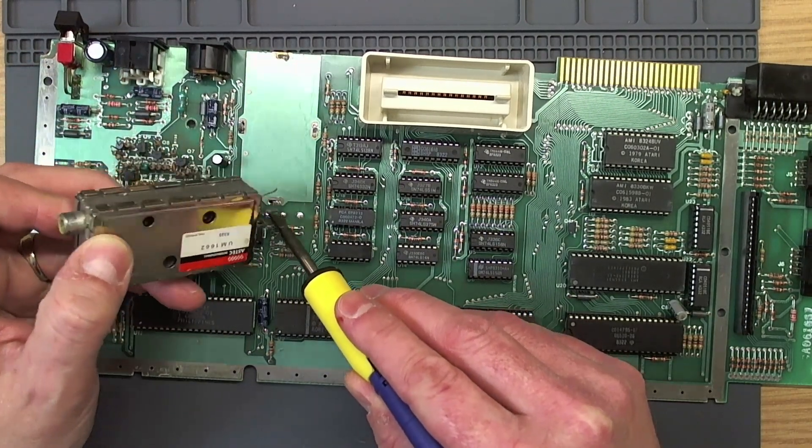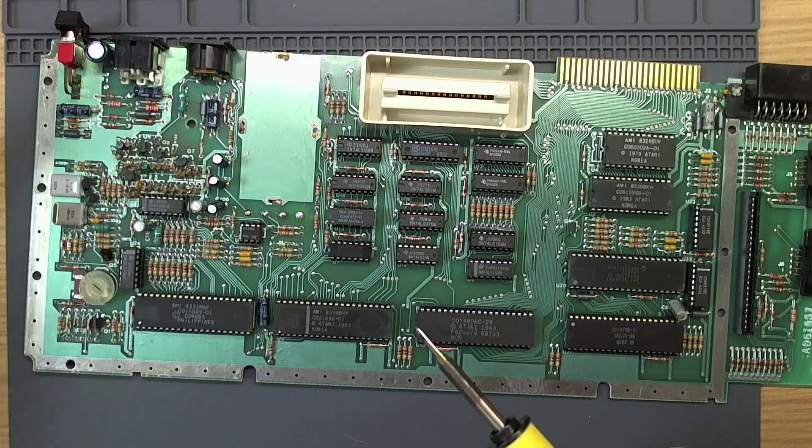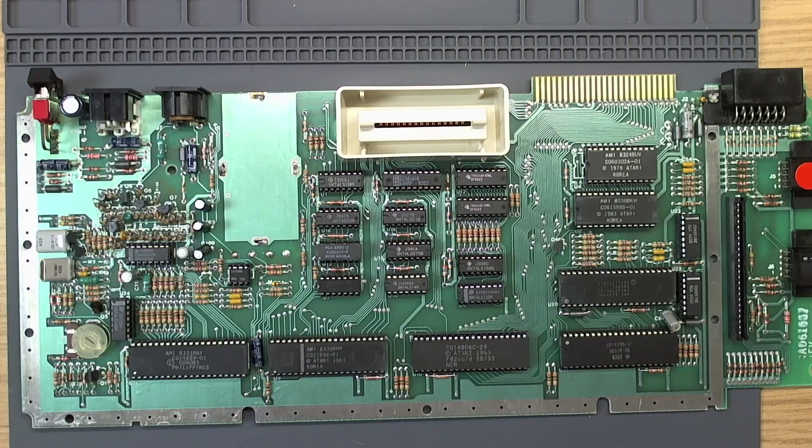Yank those wires out — there we are, that's out.